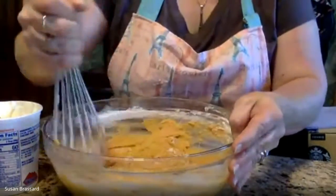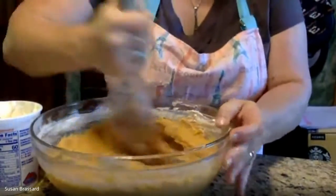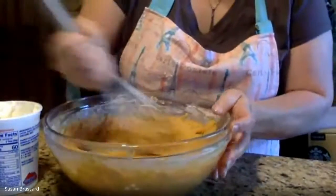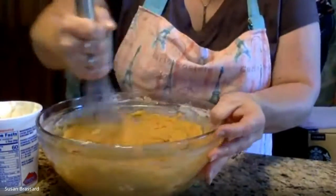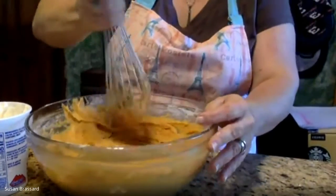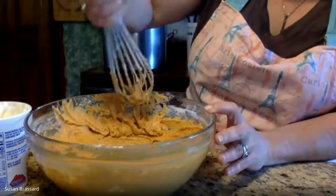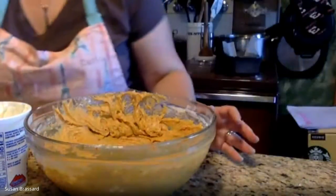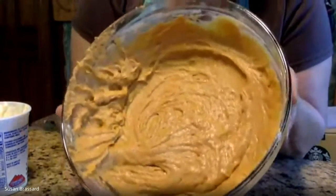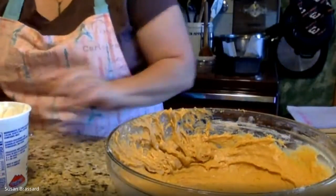For any muffin or quick bread recipe, always get them into the oven right away — that's why you preheat the oven, so it's ready to go. Don't put this into a cold oven either, because it won't rise properly and might get a weird hump in the middle. That is our pumpkin bread mixture, ready to go into the loaf pan.